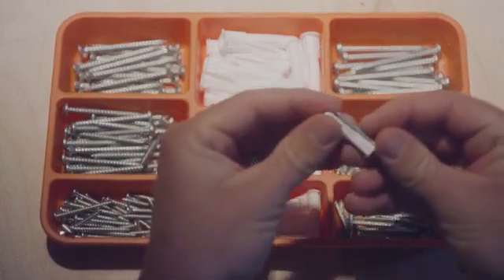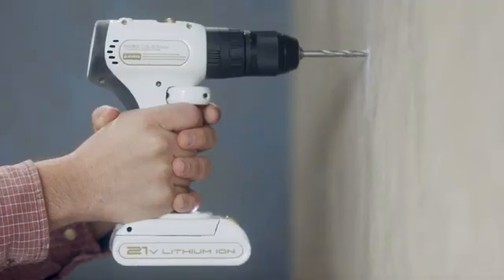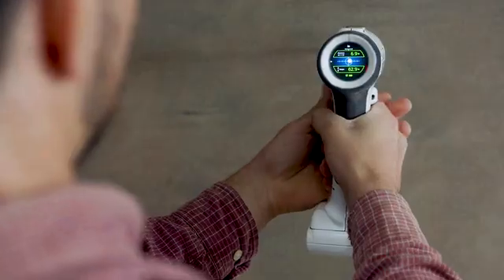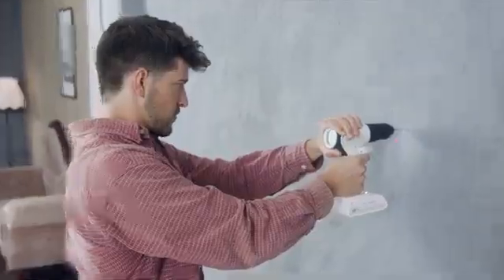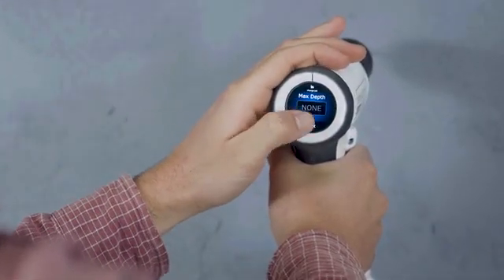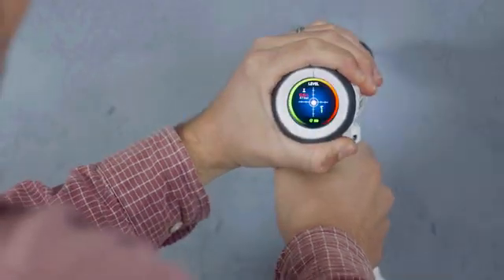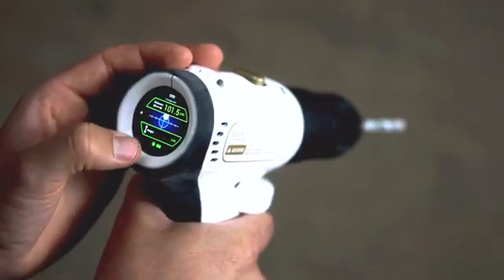If one was to make, or imagine if you will, a drill today, what would it consist of? Sure, it would have to be a terrific drill, but what else? You'd probably want a way to help you know exactly where to drill without the help of a measuring tape and a pencil. It should also have a system that stops the drill when you've reached the right depth. It should let you know if you're leveled and, as everything today, it should have a touchscreen.